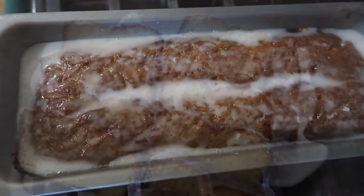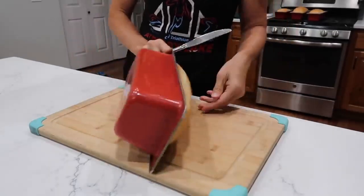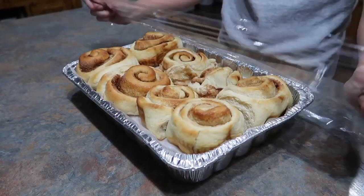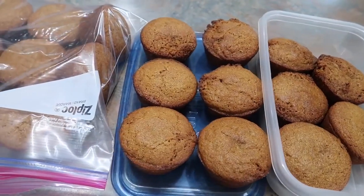Today I am thrilled to bring you a compilation of some of my tried and true, number one top performing bread recipes in my house. This includes quick breads, muffins, yeast breads, rolls, cinnamon rolls, desserts — maybe of the pumpkin persuasion. You cannot go wrong with these recipes. So if you love cooking videos, give me a thumbs up and let's get cooking.